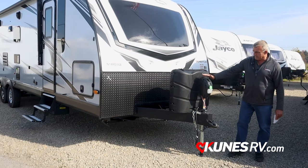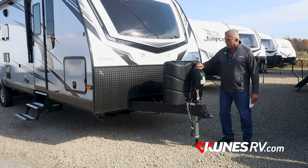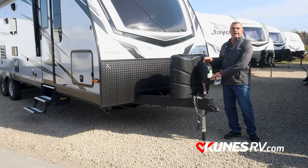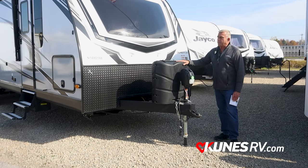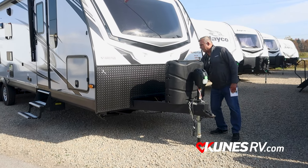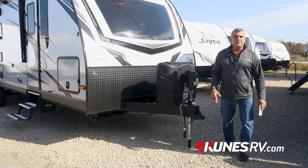Power tongue jack — nice feature to have, very simple button here. There's a little hole here and I do have a hand crank just in case the power isn't working, so I can still crank it down. Your LP tanks — you're going to get two 30-pounders basically. Fresh battery in the back here, and we'll make sure all that's filled and set for you when you take the camper.